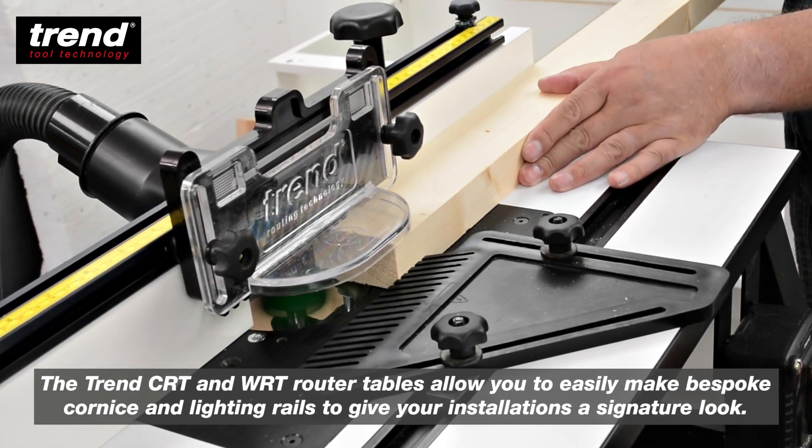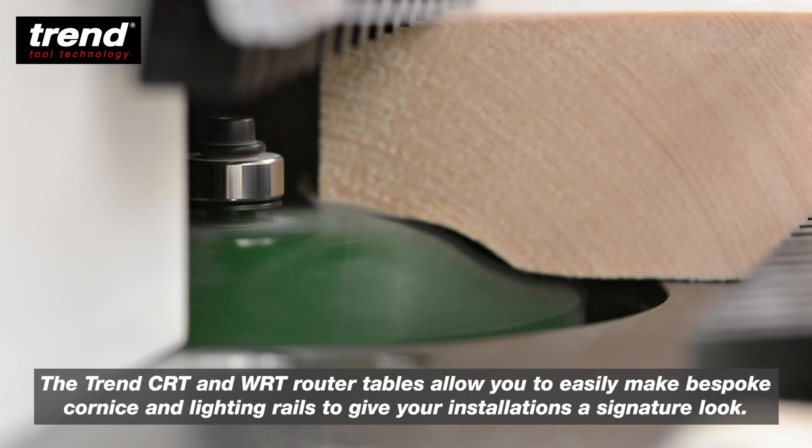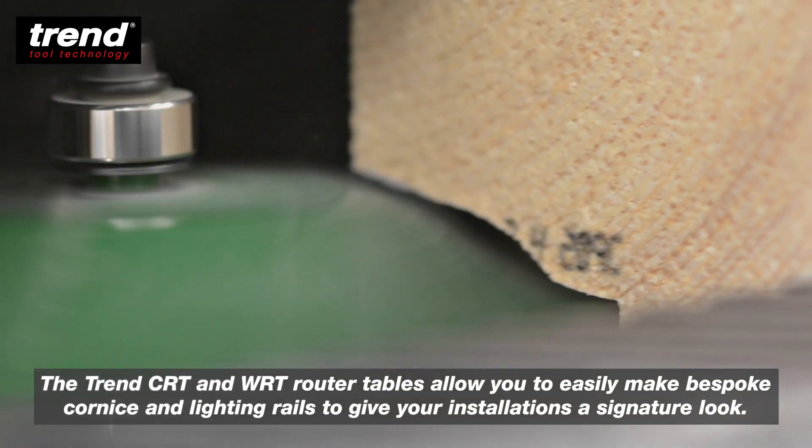The Trend CRT and WRT router tables allow you to easily make bespoke cornice and lighting rails to give your installations a signature look.